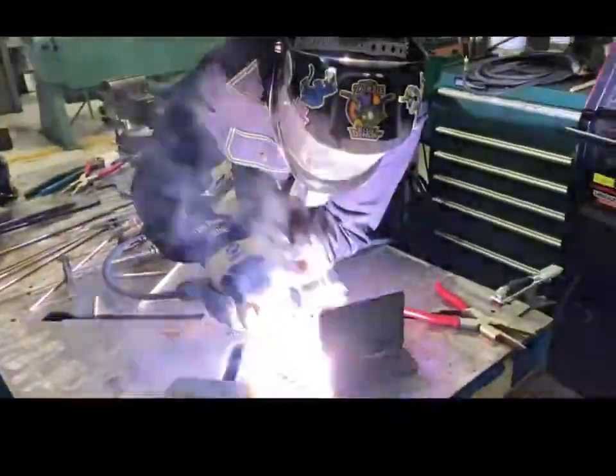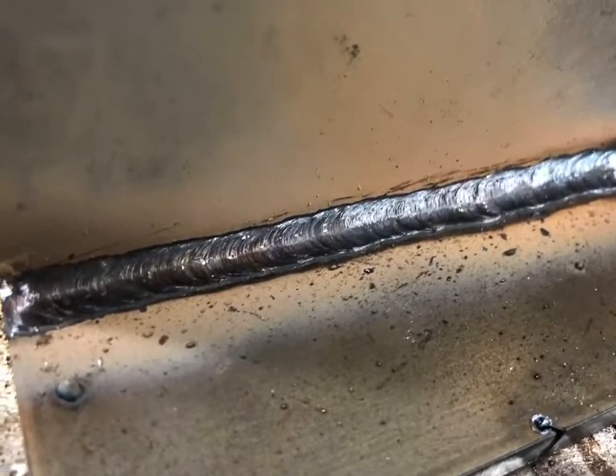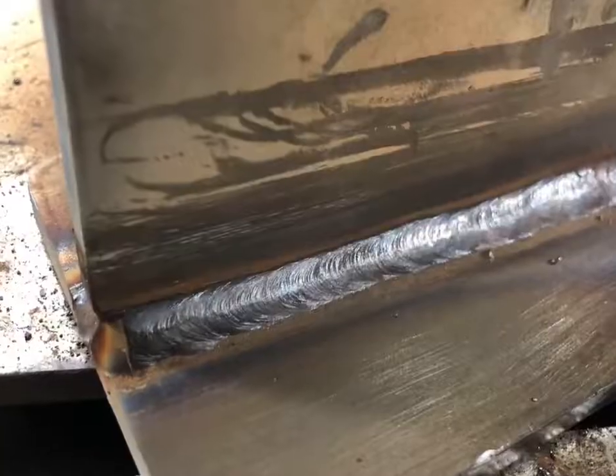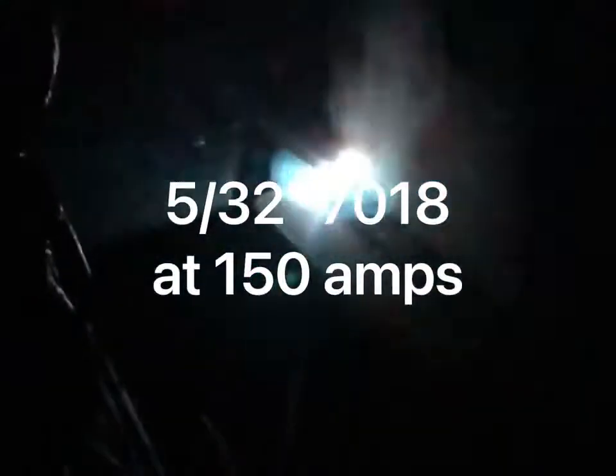I went ahead and just kept doing multi-pass, stacking beads, rod after rod, running at 115 or even higher, just to see if it would trip the duty cycle. Nothing whatsoever — it was just fine. Then I thought, we've got some 5/32 7018 laying around, let's crank it up. Went to 150 amps and again, just rod after rod, stacking beads and no problem whatsoever. When you see the slag come off of this, it's extremely smooth looking welds. Thoroughly impressed.